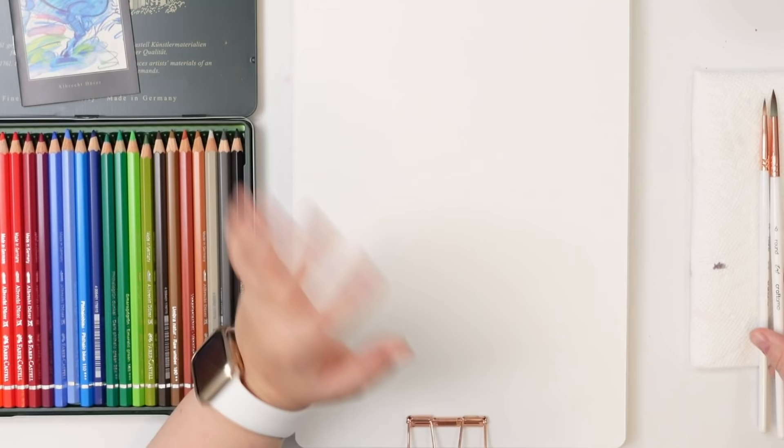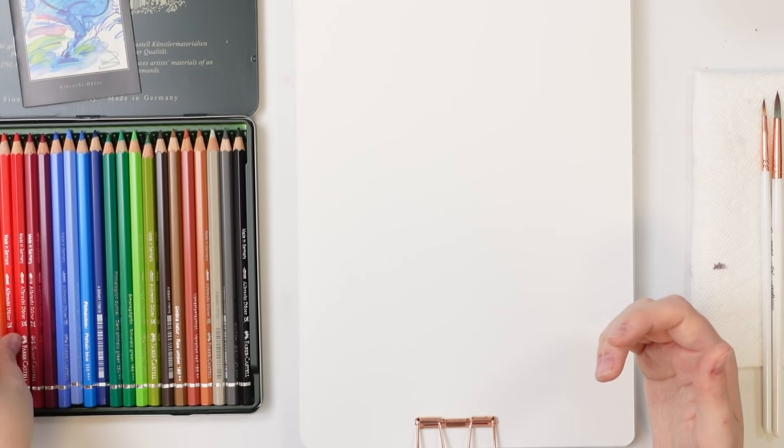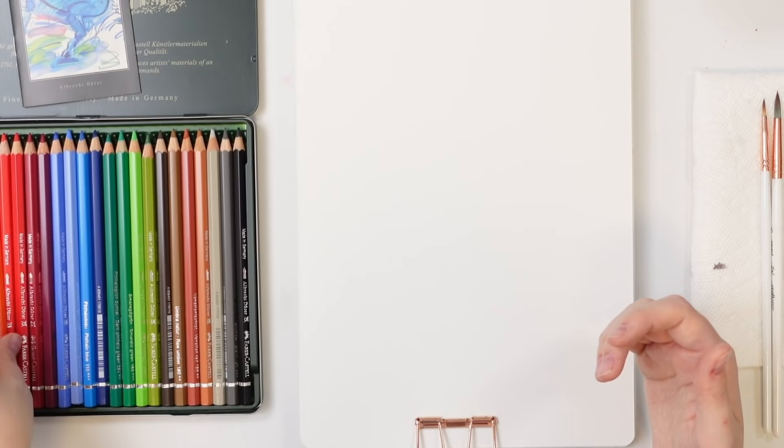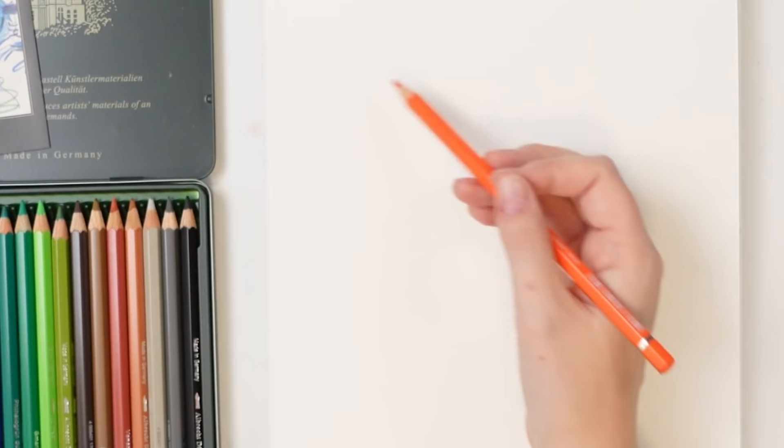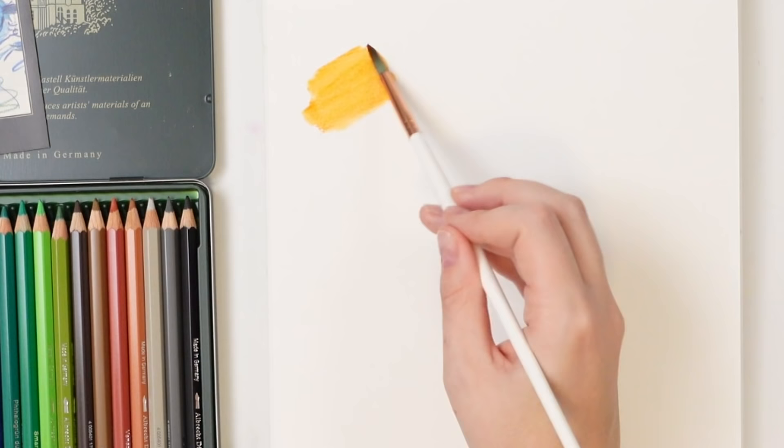For those of you who have never used watercolor pencils before, I'll show you how. You just draw out whatever you want to paint — right now I'm doing a swatch — and you use it like a regular colored pencil. Then you take your watercolor brush, dip it in water, make sure it's nice and wet, and go over it. The pencil dissolves into watercolor, which is really cool.